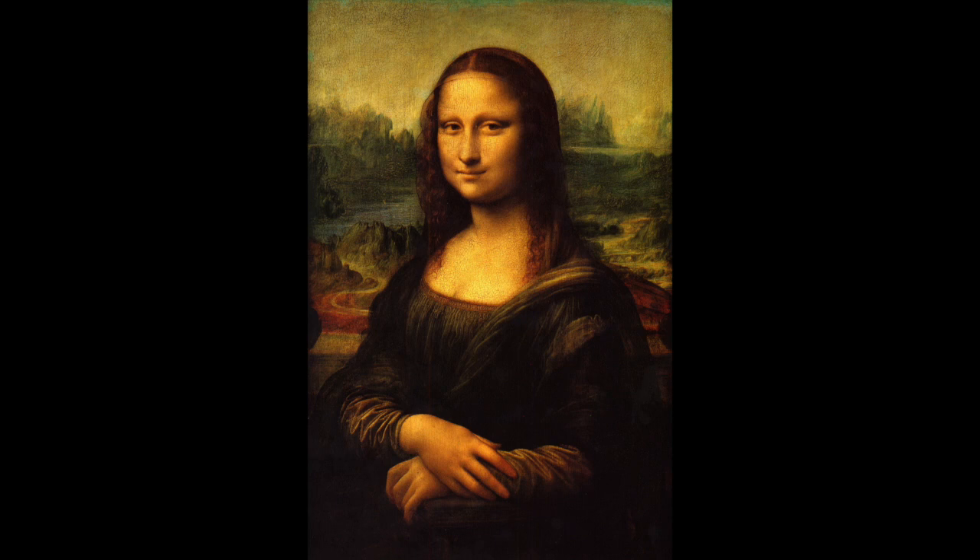Hi everyone and welcome to Bassman Studio. In this new episode I'm going to be copying what is perhaps the most famous painting in the world, the Mona Lisa. The challenge is that I'm going to paint it in 15 minutes. If anyone knows the history of the Mona Lisa, it was painted in the 16th century by Leonardo da Vinci, who's one of the most famous artists of all time.